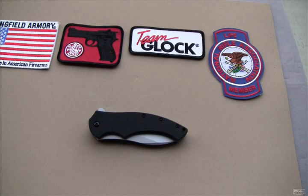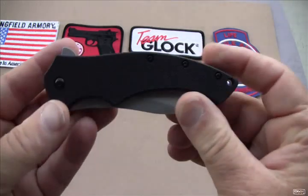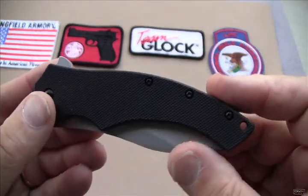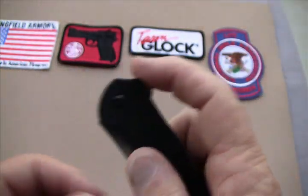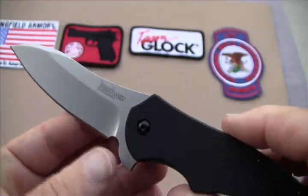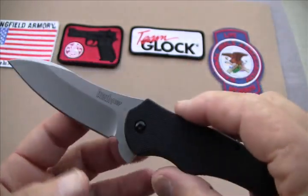Hello channel friends. This is WCoplin38 and today I'm doing a review outside of the new Kershaw 1940X compound. It's black with G10 handles and it's got a plain blade. Of course it does have the SpeedSafe opening, and it's a very, very nice knife.